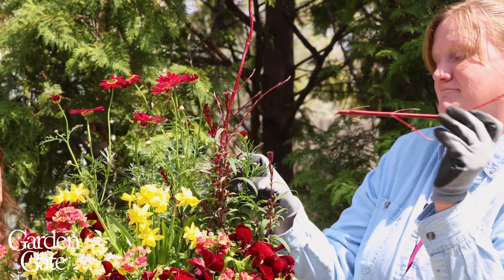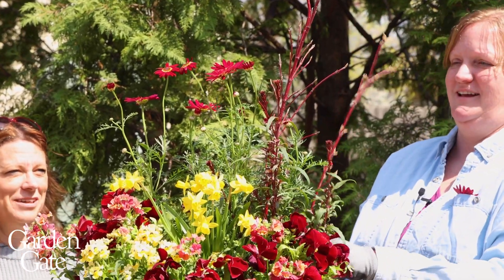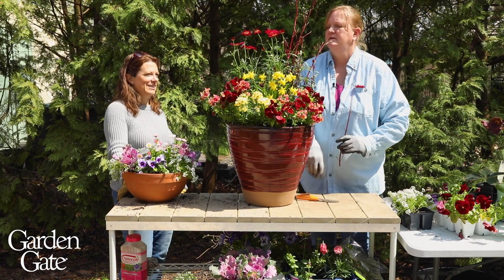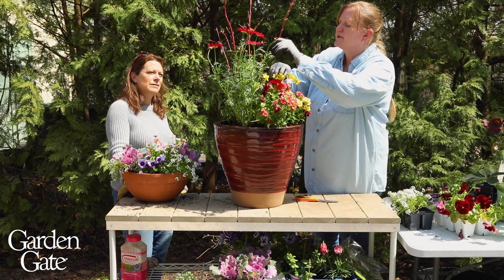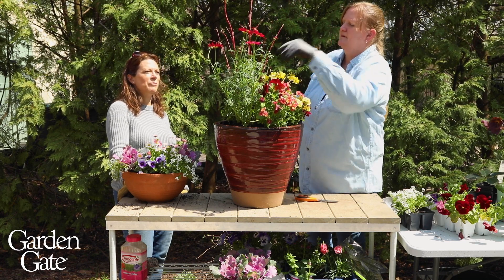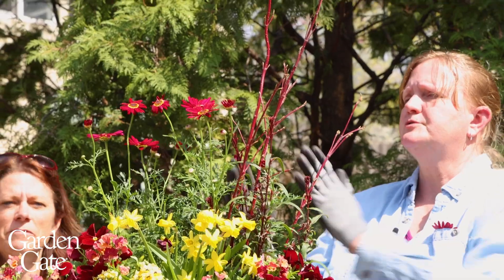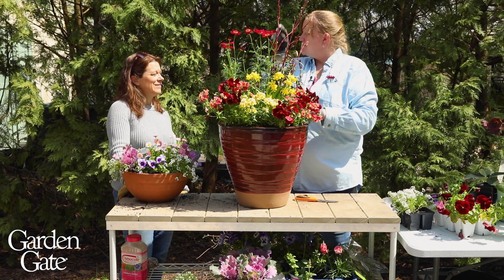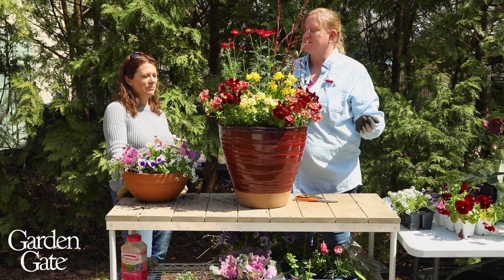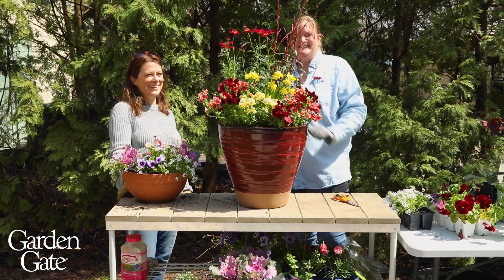It doesn't matter if there's a little curve to the branches — that's actually sweet. Will they take root? Potentially — I've done curly willow and pussy willow before and those will actually root in the container. All of a sudden you've got a new tree! I like to place them kind of one-sided, but you could do it right in the center if you wanted to. You could also do a straight line so it gives it a different look. It almost reads like another plant in the arrangement.